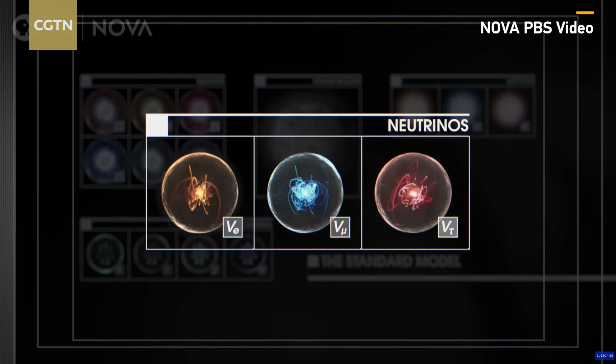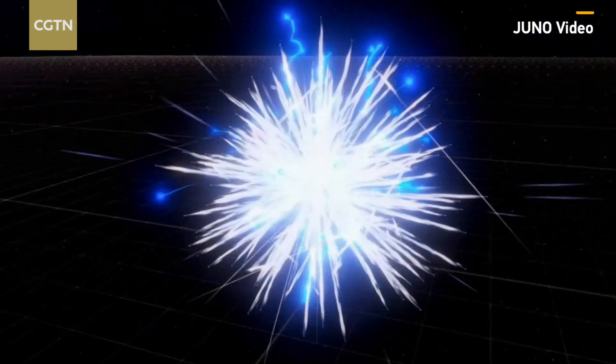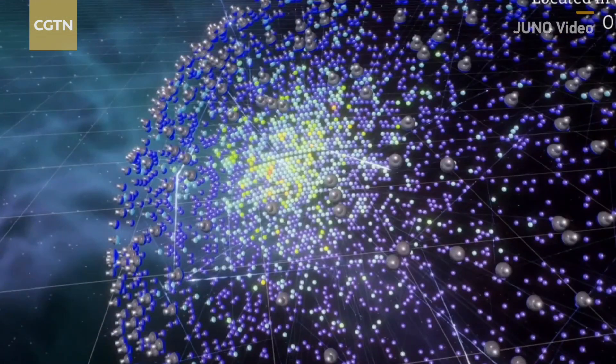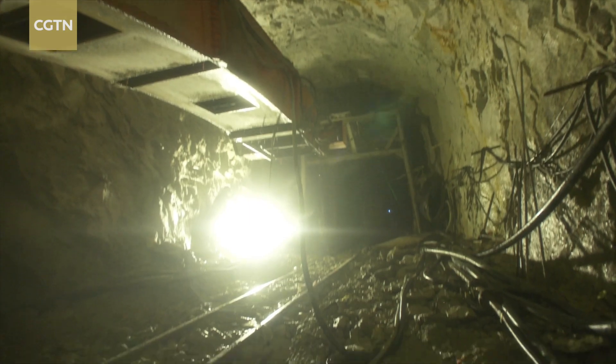They are everywhere, with 300 particles per cubic centimeter. Yet they are nowhere, because they penetrate everything and are essentially unnoticeable. To detect neutrinos, scientists opt to place detectors in low-interference environments, such as underground and underwater.